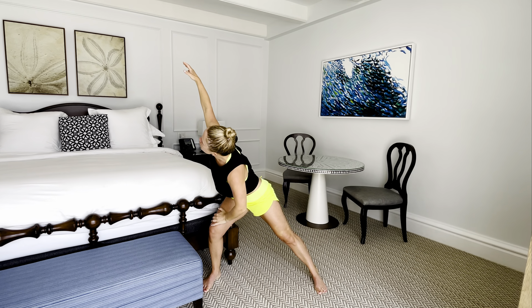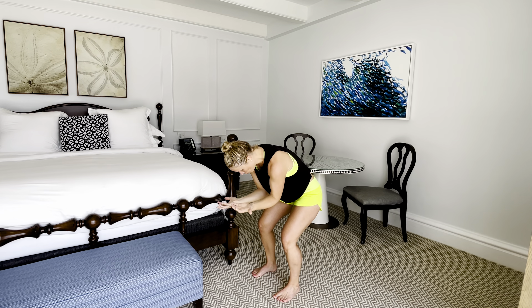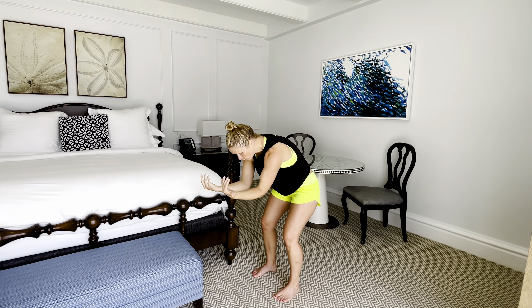Inhale, open up. Squeeze your shoulder blades together, maybe gaze up. Then we're going to round out — send the hips back, come into a little squat, tap the forearms in front. Press into those feet. Inhale, open up, squeeze those shoulder blades. Round it out. Really feeling the shoulder blades come together as we come up, and as you round forward, those shoulder blades move along that ribcage in your mid-back.